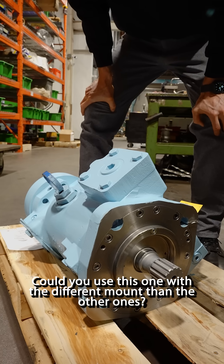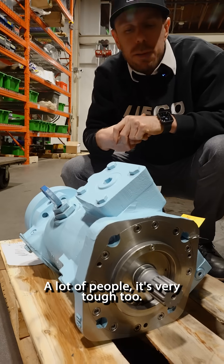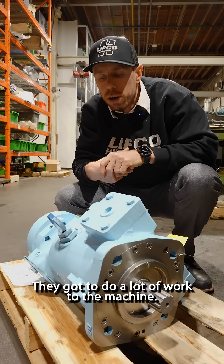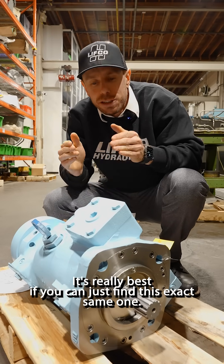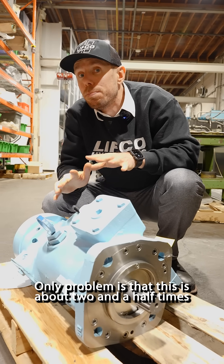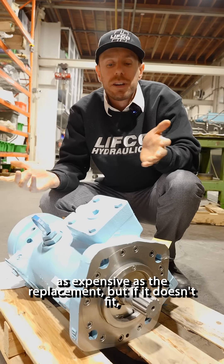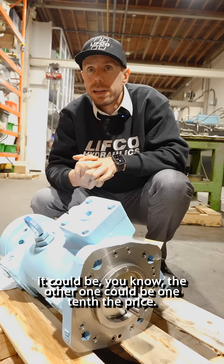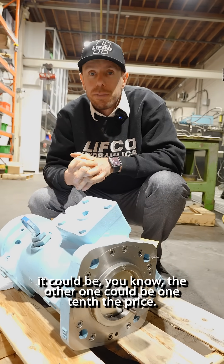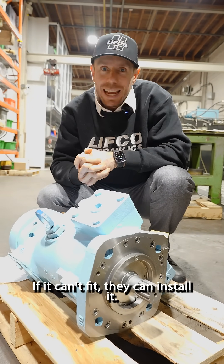A lot of people find it very tough to use the one with the different mount — they've got to do a lot of work to the machine. It's really best if you can just find this exact same one. The only problem is that this is about two and a half times as expensive as the replacement. But if the replacement doesn't fit, it doesn't matter if it's one-tenth the price — if it can't fit, they can't install it.